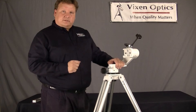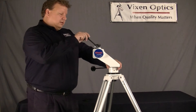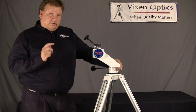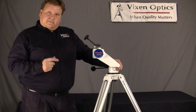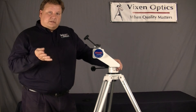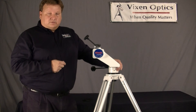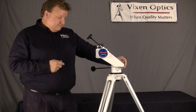So that's about it — very simple mount, very easy to use, and very smooth. Out of all the alt-azimuth mounts I've tried, I like this one the best. I highly recommend this mount for astronomy or for daytime use, for looking at birds or whales or anything. It's a very versatile mount and very light too.